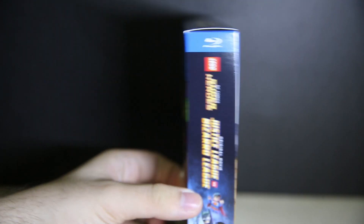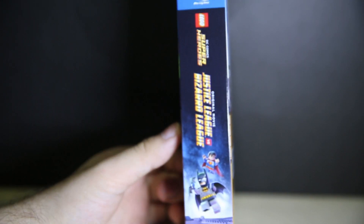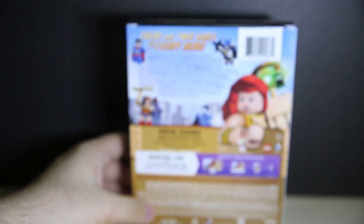Here's the top of the box, the bottom is just blank, the side of the box — and the other side is completely identical — and here's the back.